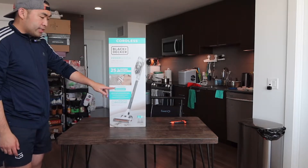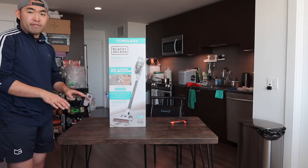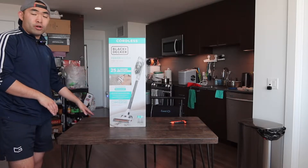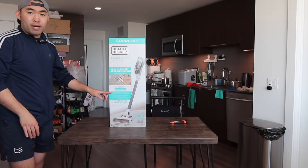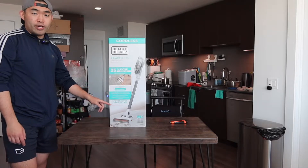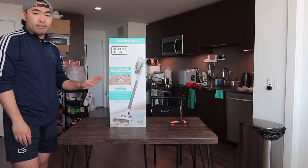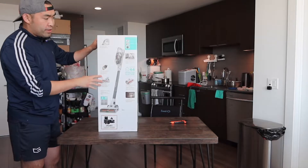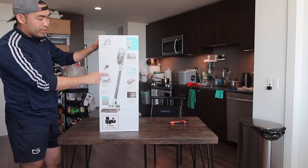They mention how the product has an auto-sense technology that senses different types of texture or surface. So if you change from hardwood floor to carpet, it changes the power automatically, which is pretty cool. For runtime, they mention 44 minutes for the maximum option, which is probably at the lower speed level.